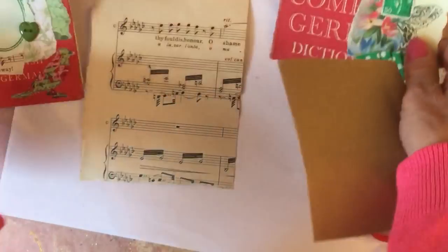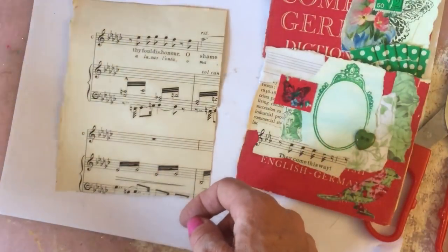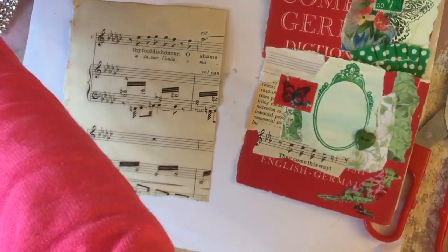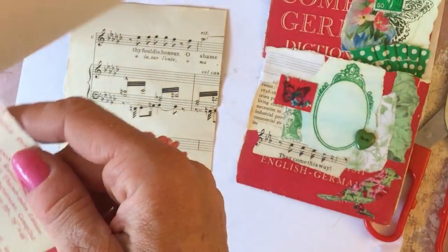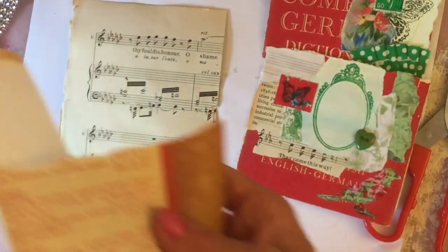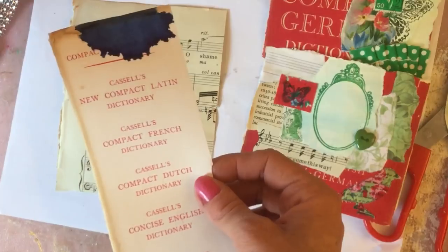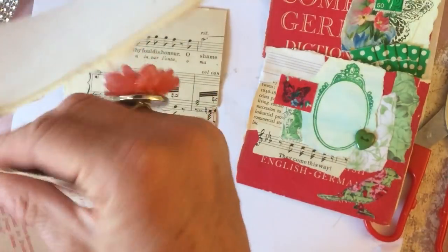I'm going to leave these here for inspiration so that I remember where I'm going with this, because you know me, I can quite easily trail off and forget completely where I was going with my project. I've got some more of that beautiful book page - actually I have got this piece here, so I may - see I'm chopping and changing my mind already.